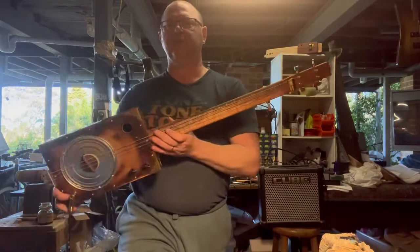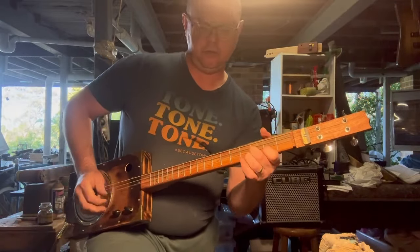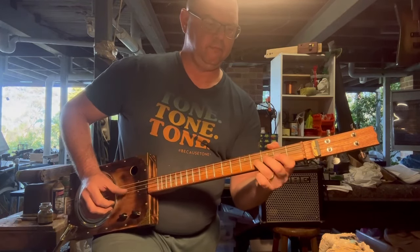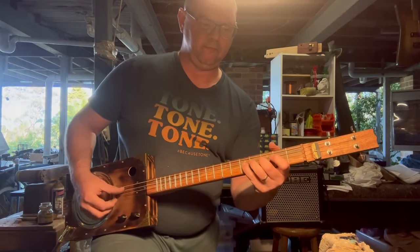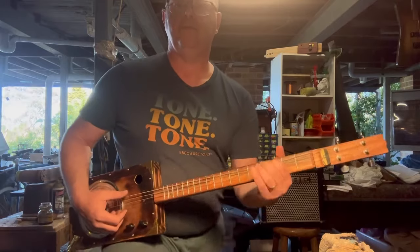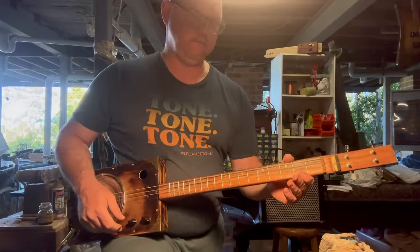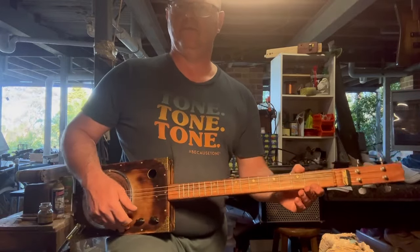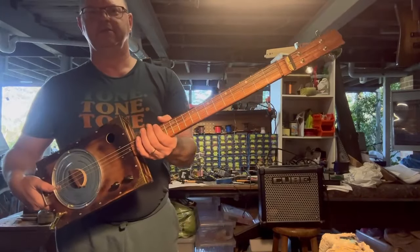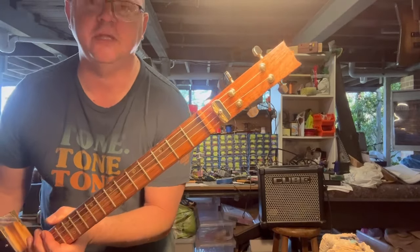So, I will put this on the website. It's been a long time coming. Back to basics. What do you think of the new headstock design? I hope Gibson don't come and get me.